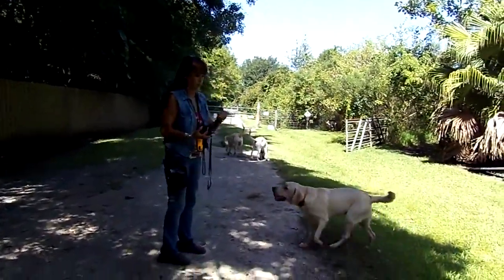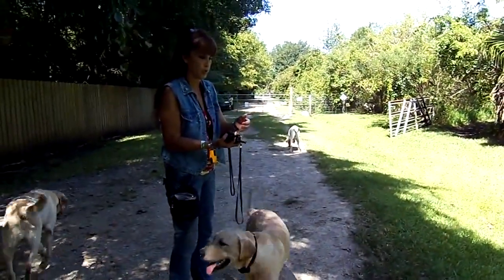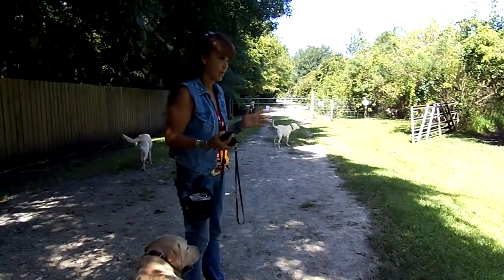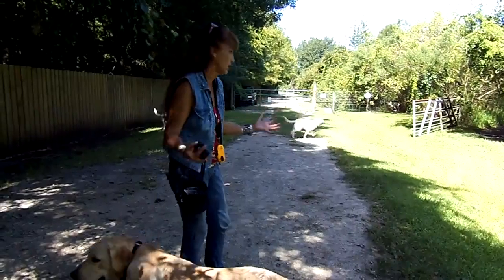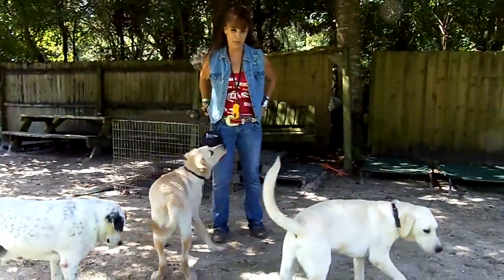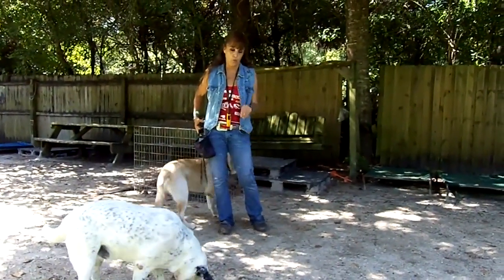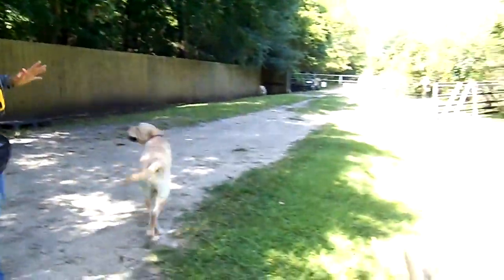Everything I'm doing is looking for opportunities. If I had three opportunities to help this dog understand what I wanted in this session, I'd be happy with them — I don't want 27 times of it. When the dog was a puppy I would have called it and probably run away.